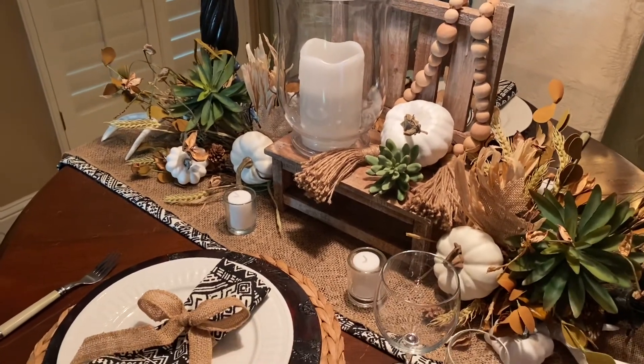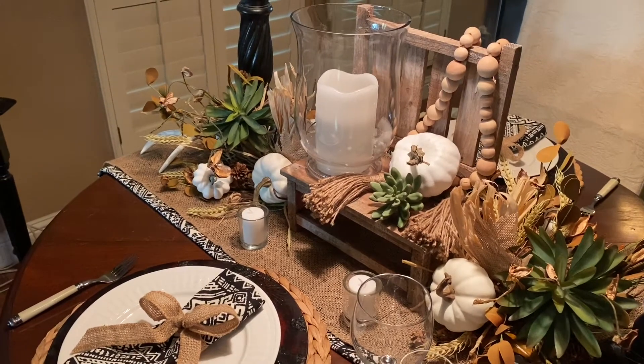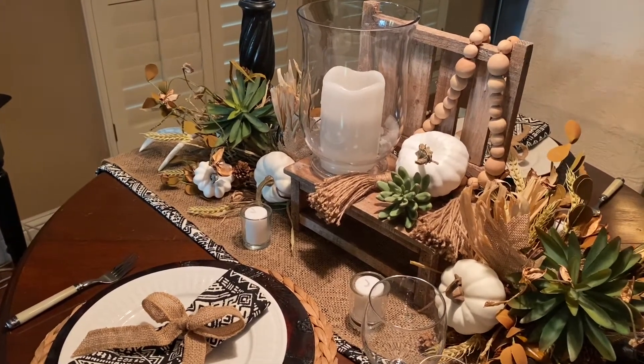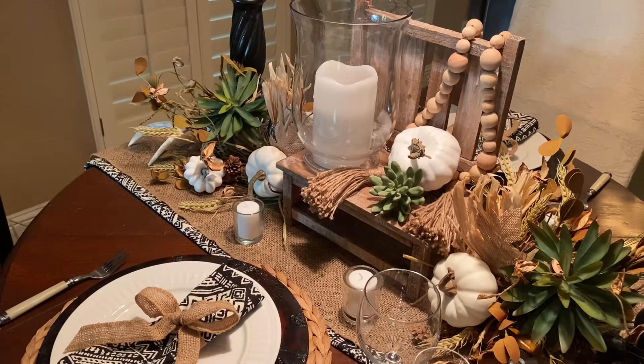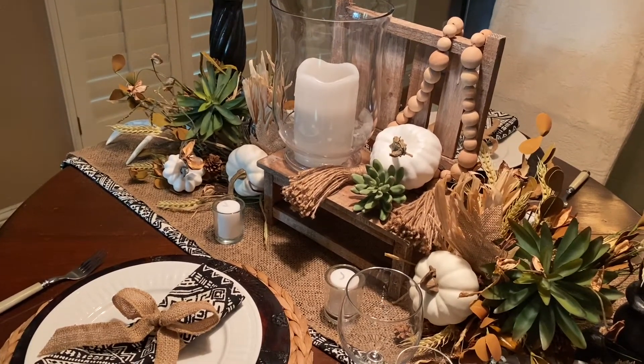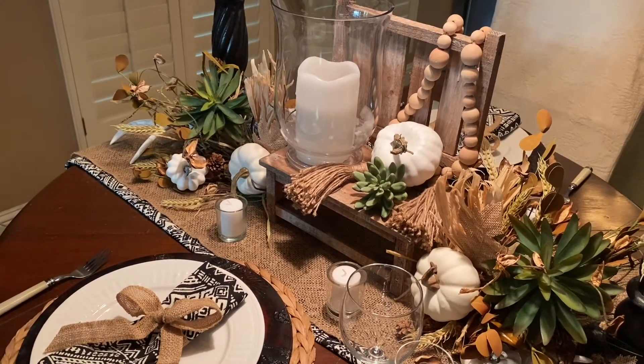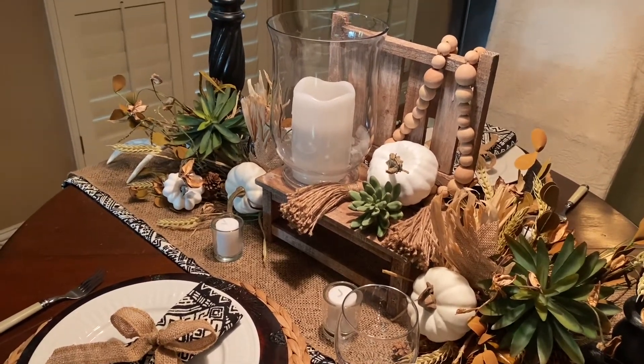When I'm going to do a theme like this, I always look at what are the different things that contribute to a theme. So for the boho theme, to me it's succulents, tribal prints, natural-looking items, and kind of a southwest feeling.